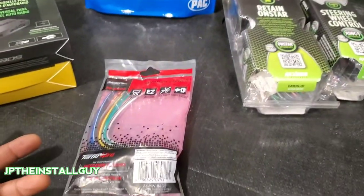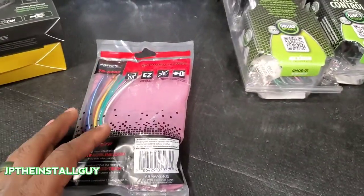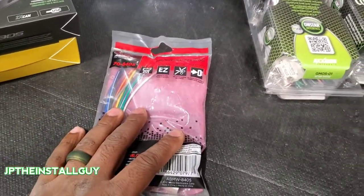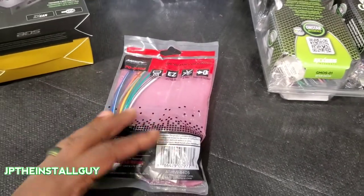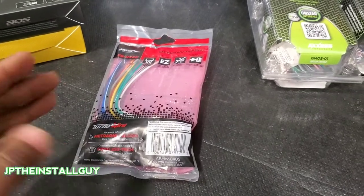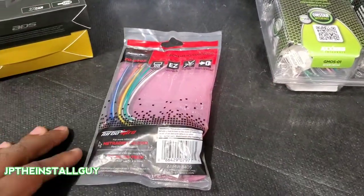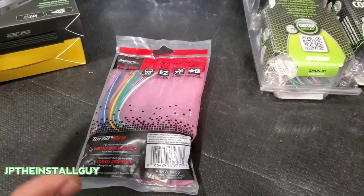If you don't care about retaining any of that stuff, or maybe you have a base model and you don't have any of that stuff, there's a very good chance that the basic wire harness will be right for you. It usually ranges between $14 and about $20 depending on where you get it, and it literally just converts the factory wire colors to the aftermarket wire colors.